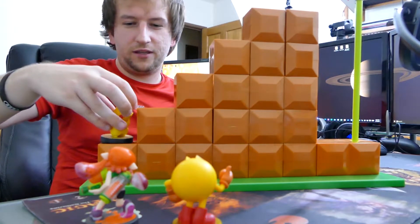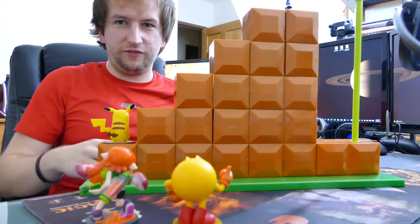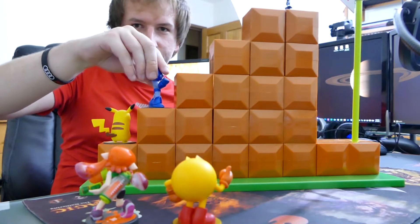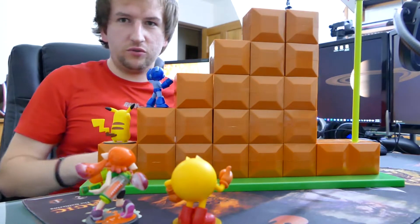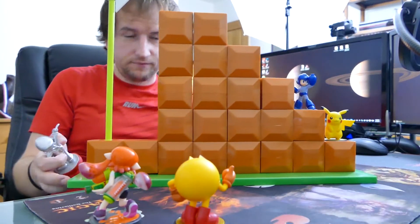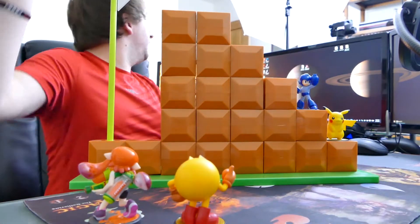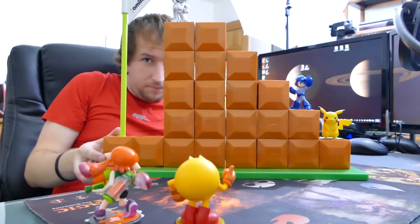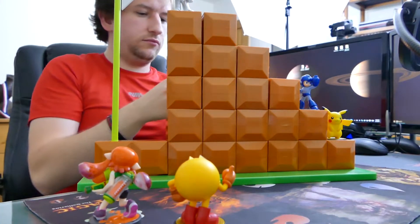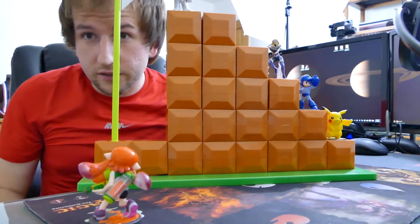So Pikachu sitting at the bottom here — there's a little bit of an error, you have to tilt him around so he's facing that way, his tail kind of hits the edge. Mega Man — putting the face in the same direction too. I'm gonna spin this around so you guys can see it. Got Silver Mario because we are too poor to buy the Golden Mario, putting him way up top — awesome!